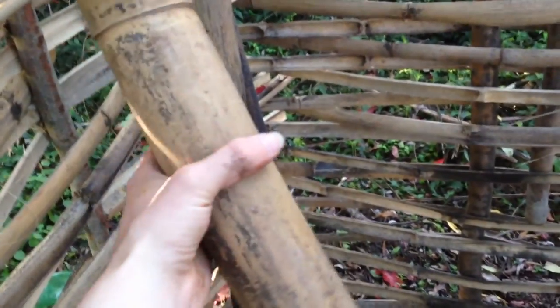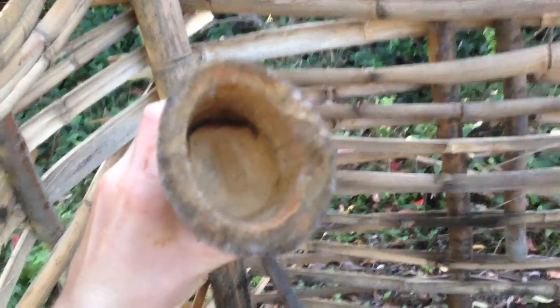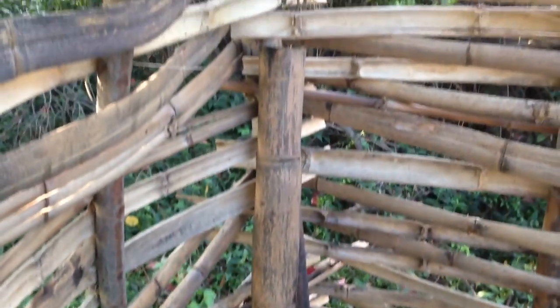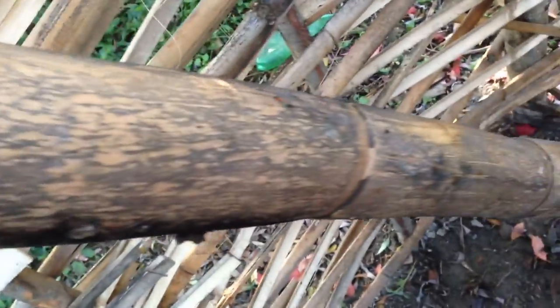Also these pieces of bamboo, especially this one here, are absolutely flawless — no cracks in them. So what I'm planning to do is put a little hole in one side and then fill it with water, and use it to carry water around, even drinking water. Or I could use this really big one here and fill that with a lot of water, if I cut through all of the nodes — one, two, three — and left the fourth one, then I'd have quite a lot of water-storing capability there.